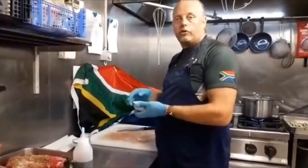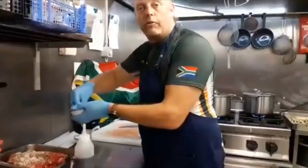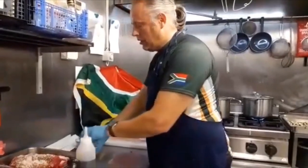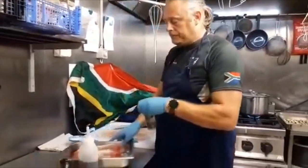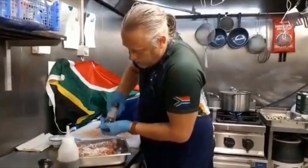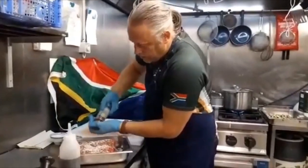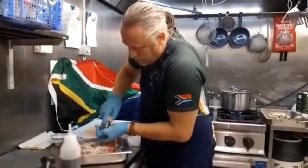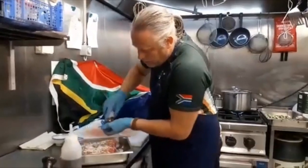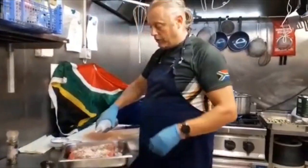Coarse salt - I use quite a bit as well, because you want to get some of the moisture out of the meat. Then black pepper, and finally some red wine vinegar.